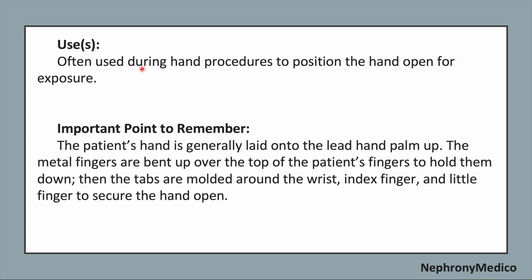It is often used during hand procedures to position the hand open for exposure. The patient's hand is generally laid onto the lead hand palm. The metal fingers are bent up over the top of the patient's fingers to hold them down, then the taps are moulded around the wrist, index finger, and the little finger to secure the hand open.